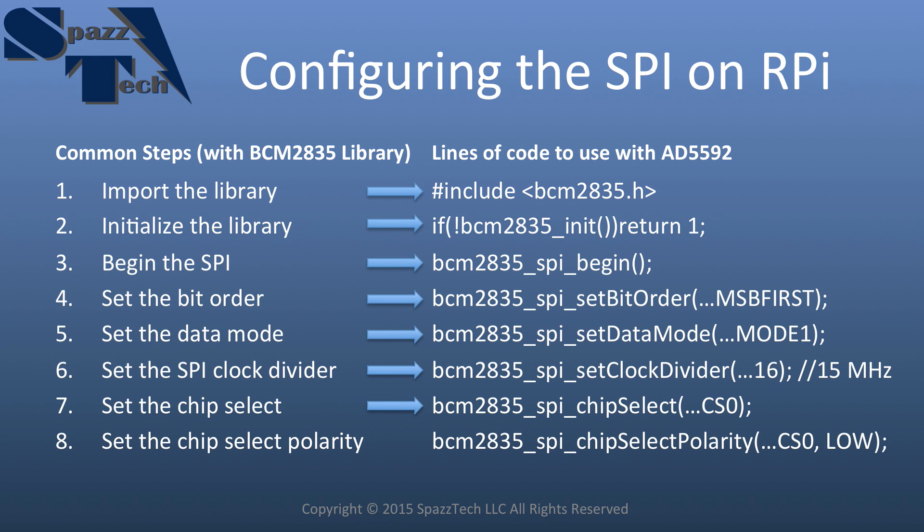Next, we set our chip select — on the Raspberry Pi it's called chip enable — which sets which channel we're going to use. Then the last step: we tell it that it's active low by setting the chip select polarity. Our device is looking for a low signal to say the chip is active. Those are the setup steps we want to take.